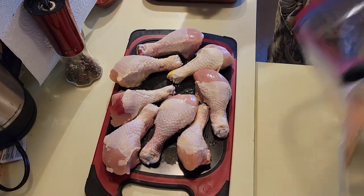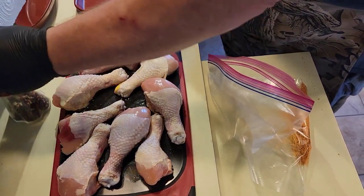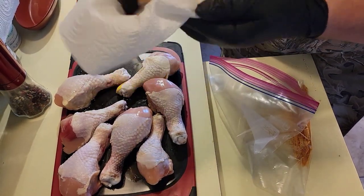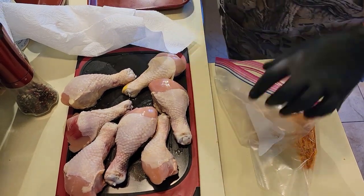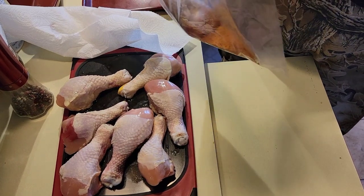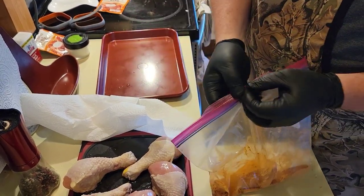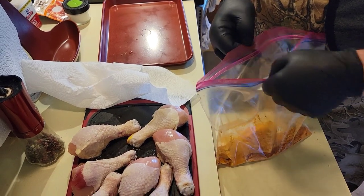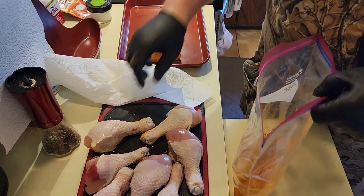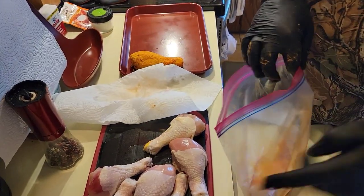We're going to take them, and one thing to make sure of is that we dry them off first. Start out with a dry wing. Drop them in a bag, and I got two bags of the mix. Shake it off — that's fairly simple. Dry them off first, then dunk them.